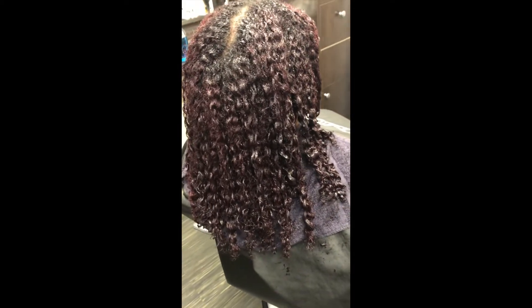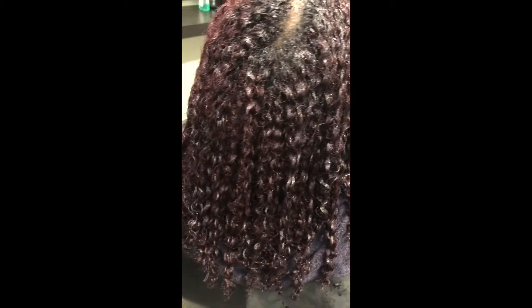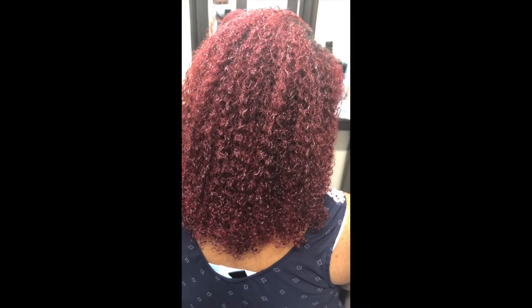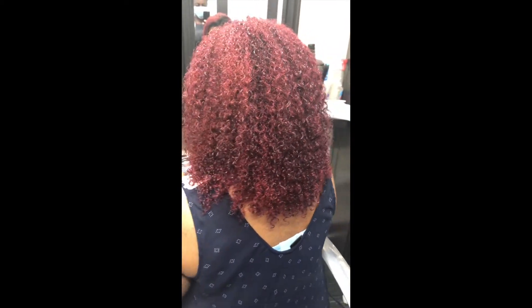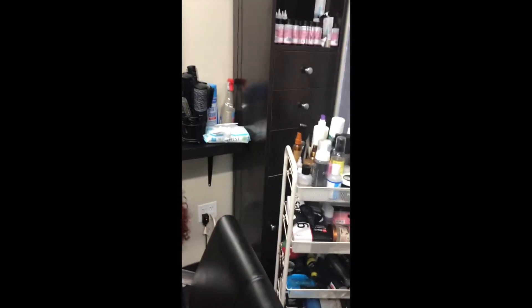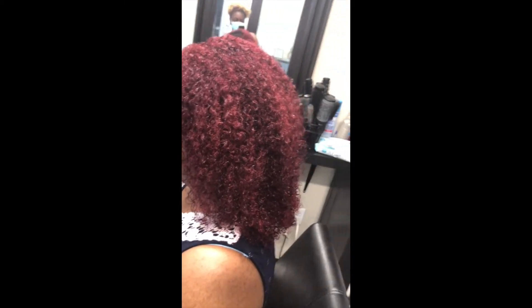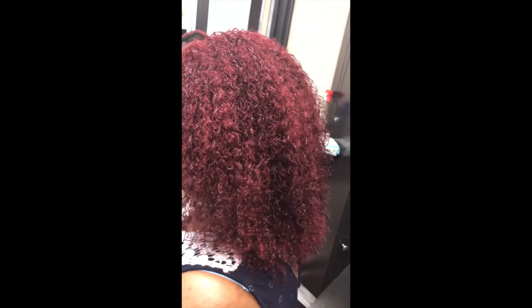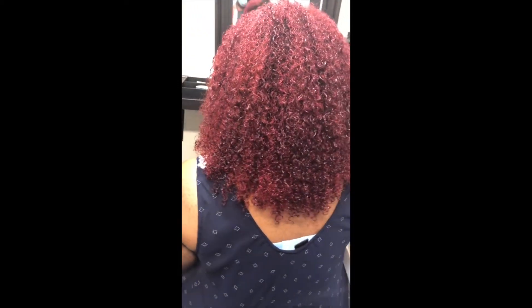It looks very dark in this clip. I was disappointed and she was disappointed, but we had to do it for the job. We ended up getting a much darker red color when she came back — it looks more like a burgundy red at this point. It's not as bright as before, but it's still really cute. It's a toned-down red, and I guess it's more acceptable for her job.